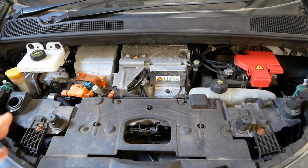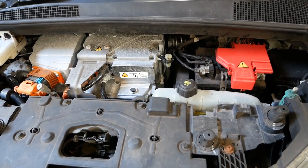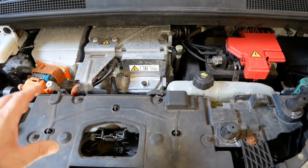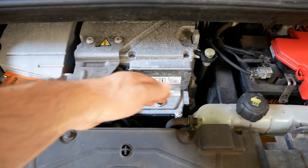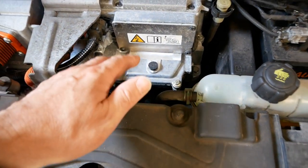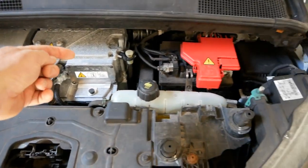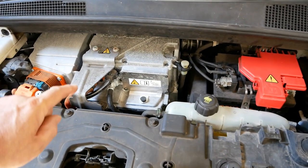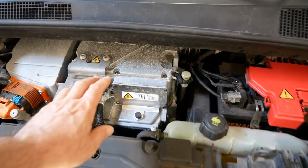So first off, we're under the 22 kilowatt hour vehicle. Not an awful lot to see under here — it's very crammed in. Basically this is your electric motor stack. The electric motor sits at the bottom underneath here, which we cannot see. It's all very tight, but at the bottom of this stack is an electric motor driving the front wheels directly. On top of that is your charger and inverter systems, all housed in these aluminium blocks.